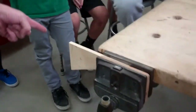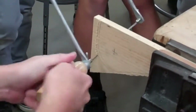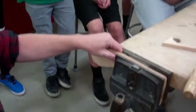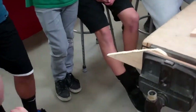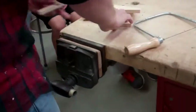Any mistakes you make on steps 3 and 4 can be fixed on step 5, so don't worry if your project doesn't look that good. Step 4: give me two sides of the project and four scraps.